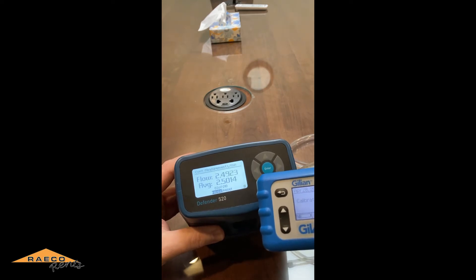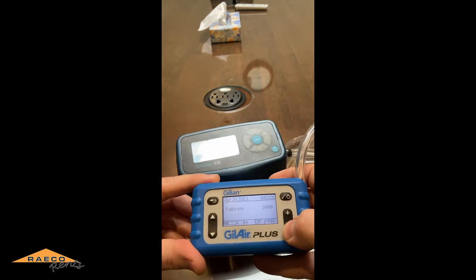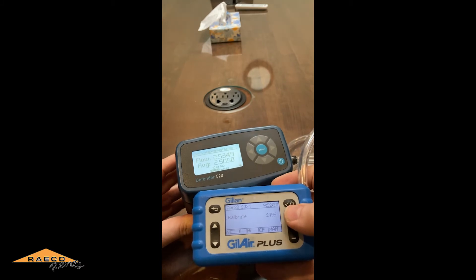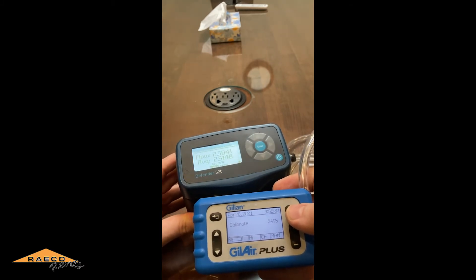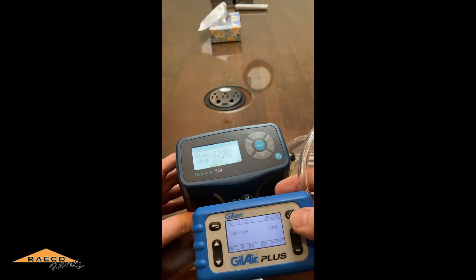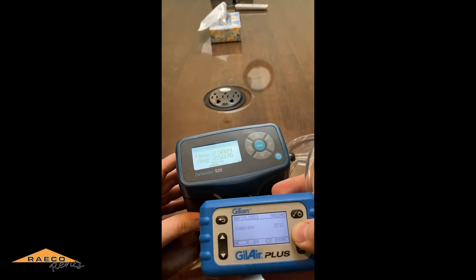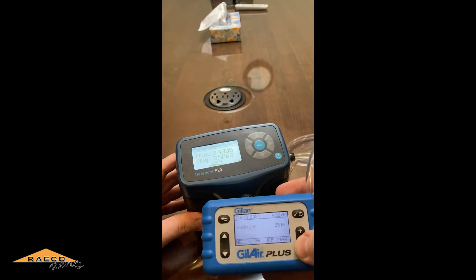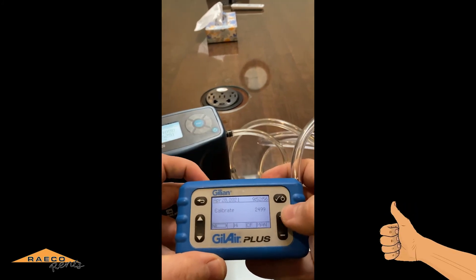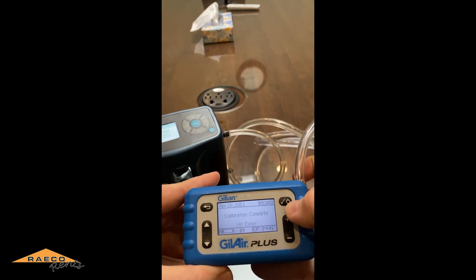Now we're reading pretty much right where we want. Once you get to the point you want, you can make another small adjustment — like to 2495 if needed. This shows you why you want to get an average over time, because the pump won't be exactly the same for each measurement. You may need to adjust again if it's a little too high; 2.506 is pretty good. Once you're happy with the calibration, hit the checkmark and your calibration is complete.